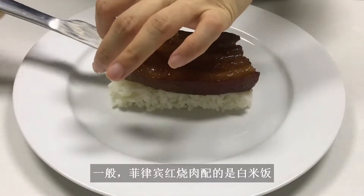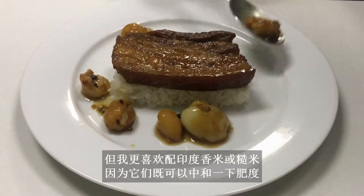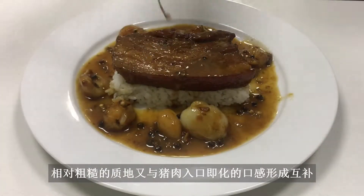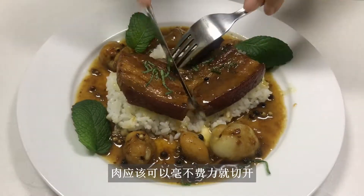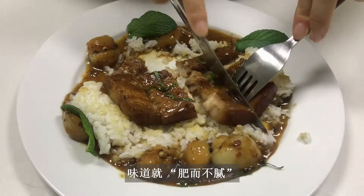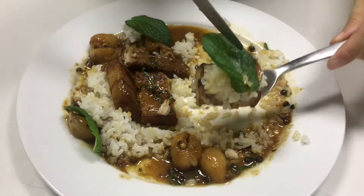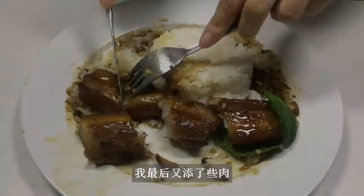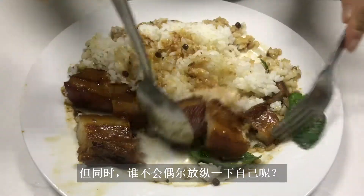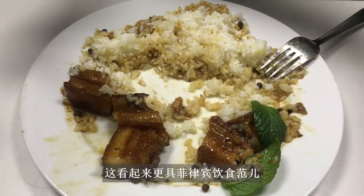Traditionally, Filipino adobo is served with white rice as it's excellent at absorbing the sauce. But I prefer basmati or brown rice, as it not only cancels out some of the fattiness, but the coarse grains complement the melt-in-the-mouth texture from the pork. The meat should fall apart very easily. Pork belly cuts are considered fatty, but cook them the right way and it will taste like what the Chinese would call fatty but not greasy — a perfect stage for pork belly. I ended up having more meat, just to show off how tender it is. But also, who doesn't indulge themselves once in a while? You may replace the knife with a spoon — that'll complete the Filipino dining influence. Ciao!